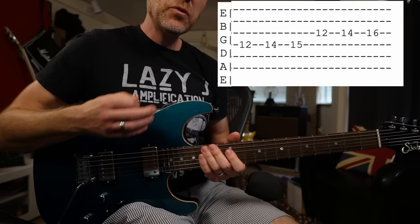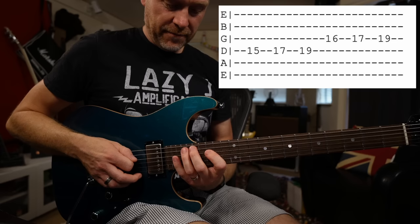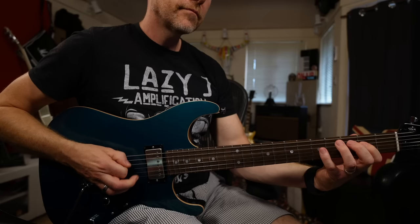Next we're going to move up to the D note. This one's slightly tricky because we need a couple of stretches here. Then up to the E note, then to the F, then the G. We're going to stop there because a lot of guitars only have 21 frets and I'm finishing on my 21st fret.